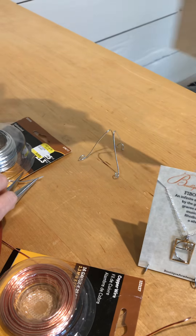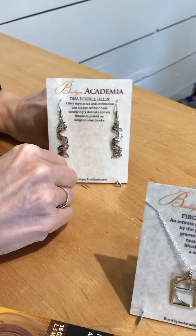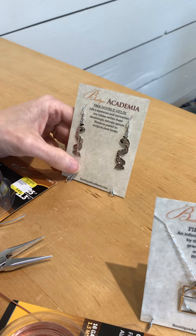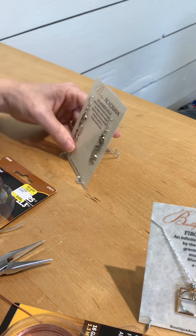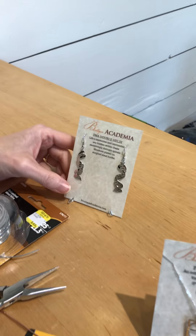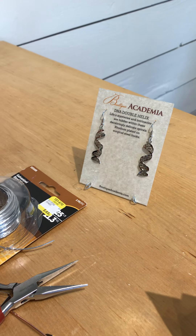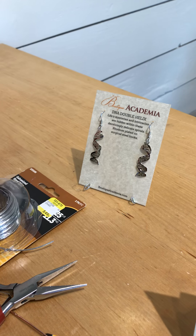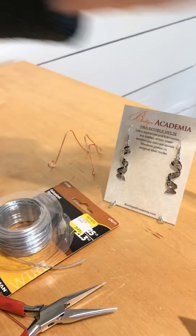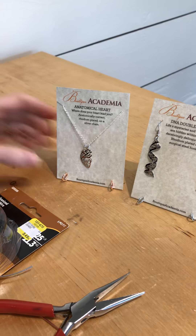Now you grab your card and you stick it right in there. Adjust it to whatever angle you want the customer to see it at — however the light hits it best. And there you go. For pennies of wire, you've created a stand. I'll put a copper one right next to it so you can kind of see what it looks like from the customer's point of view. Really all the customer can see is the metal pointing out at the bottom.